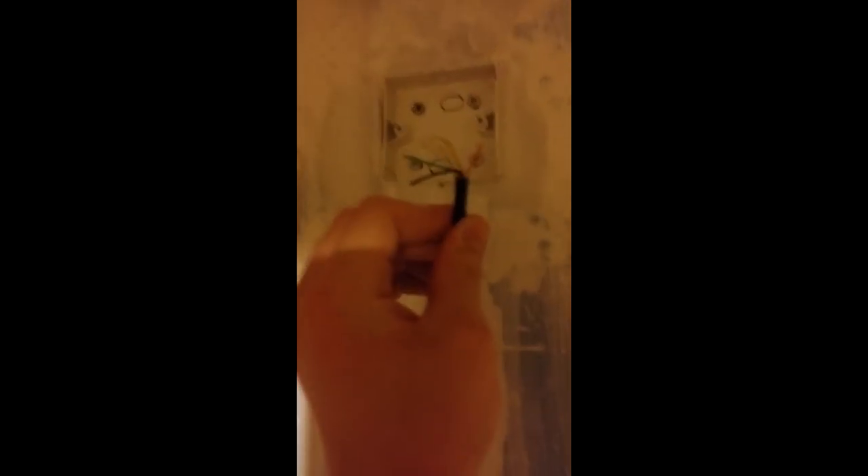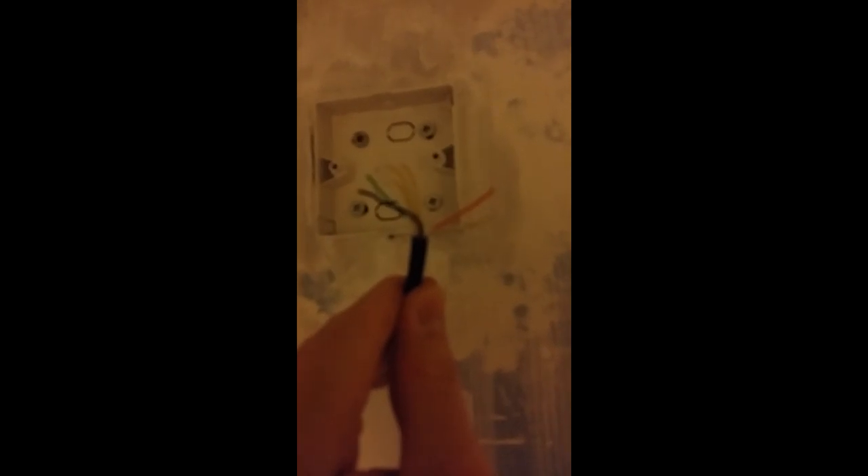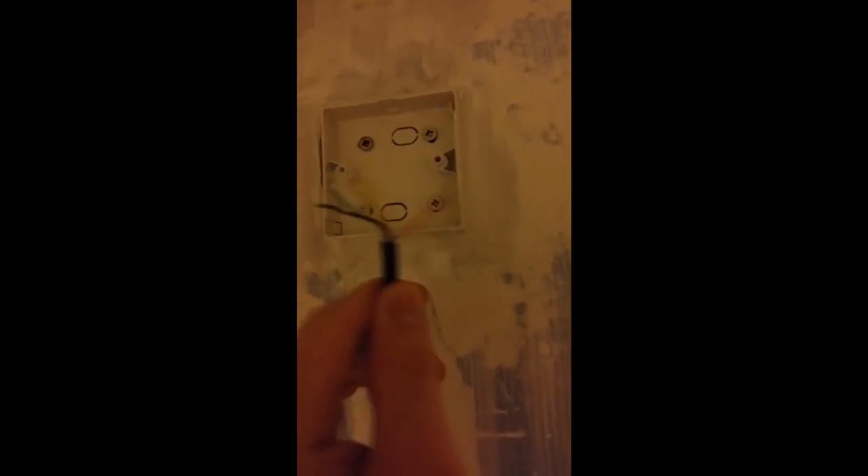Next, cut the wire. Take the sheathing off with scissors, cut about an inch away from the face of the wire, then expose the orange and white cable. Then put your backplate on — which is your test socket — back to the front, so you can adjust it. Use a rip tie, tie the cable in, make it nice and tidy. Make sure that's secure.